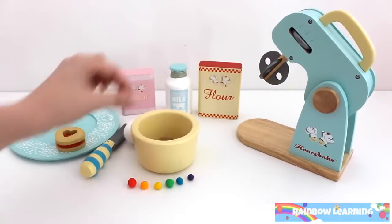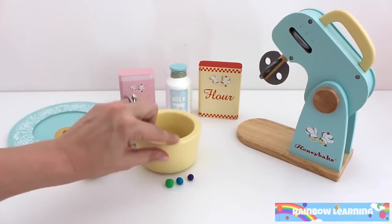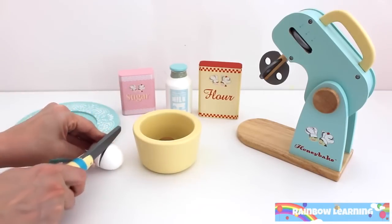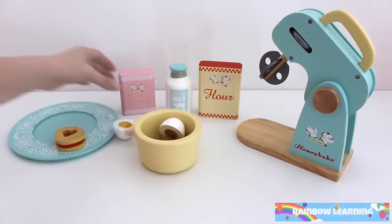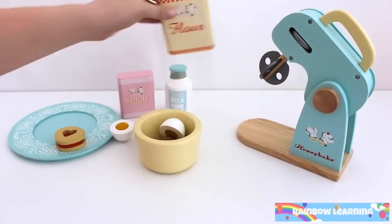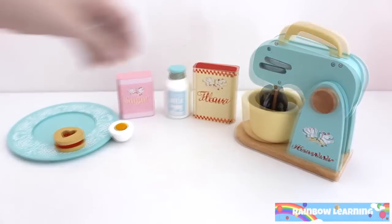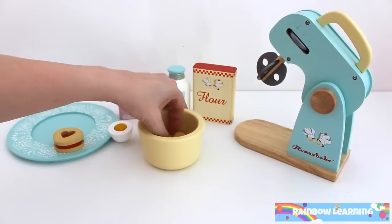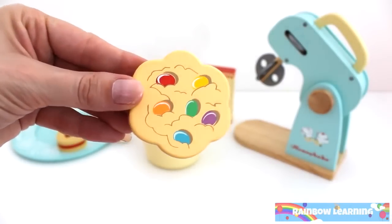Let's make something else. Add egg, sugar, milk and flour. Let's mix. Rainbow jelly bean cookie.